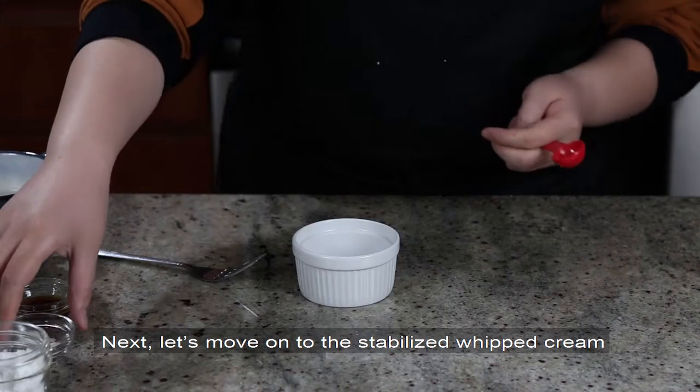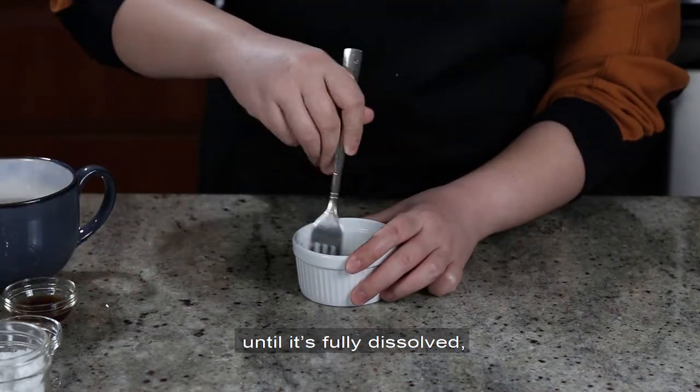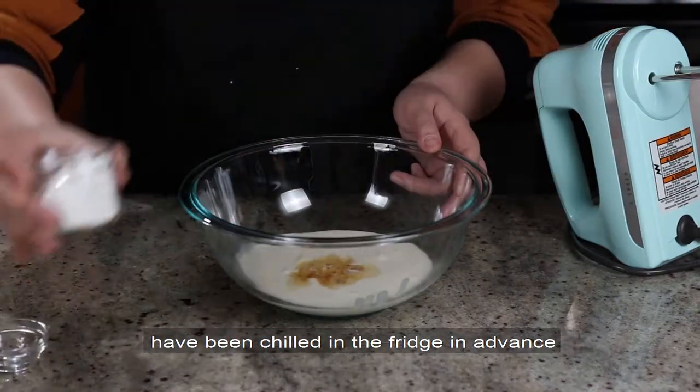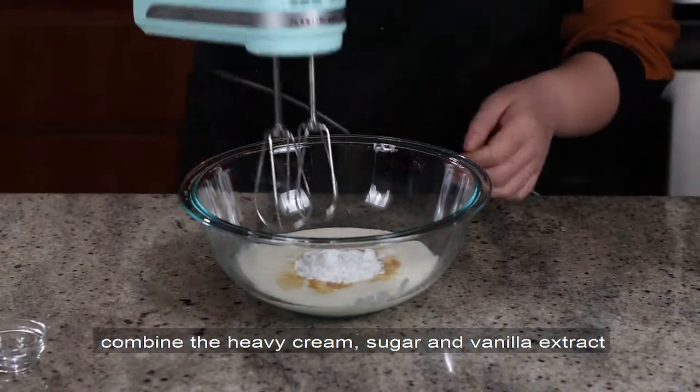Next, let's move on to the stabilized whipped cream. First, mix the gelatin powder with boiling water until it's fully dissolved, and set aside to cool just a little bit. Make sure your mixing bowl and whisk attachments have been chilled in the fridge in advance. Combine the heavy cream, sugar, and vanilla extract.